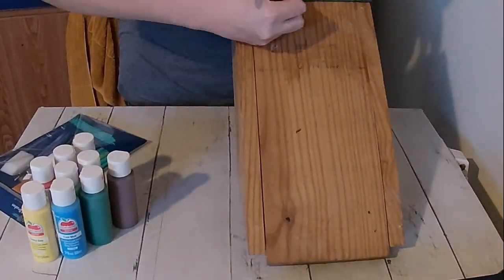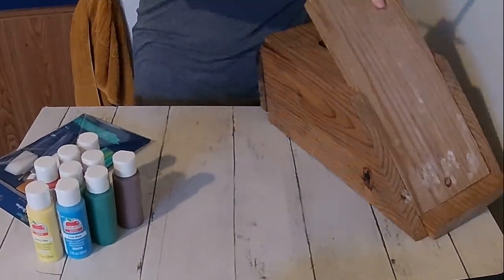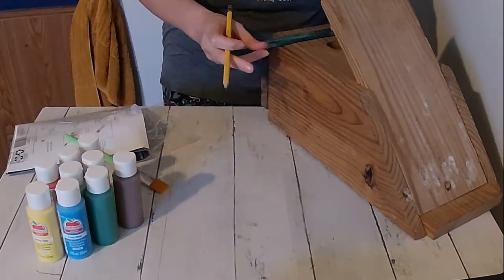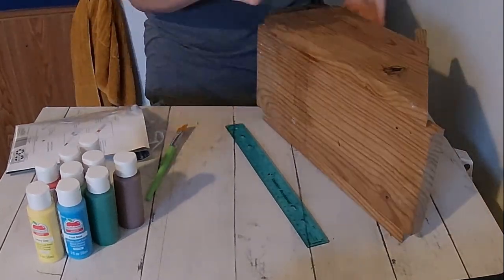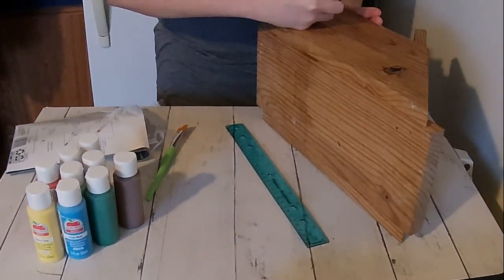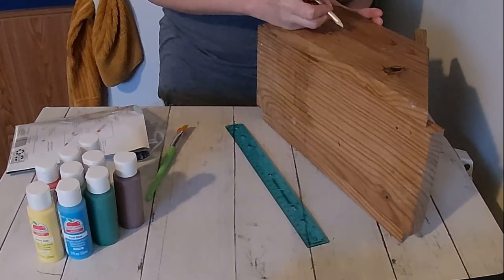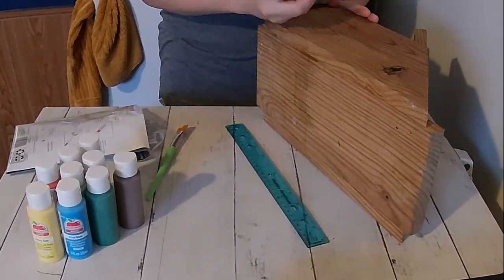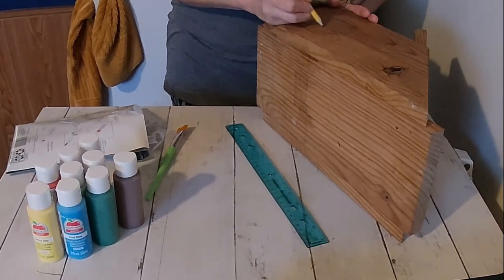Today we are making do with what we have. I had really hoped that we would be able to go to this town that's a little further away and get these beautiful cedar birdhouses. They were absolutely stunning, but we weren't able to make it over there, so I decided that we would just dig out these ones that Robert had found years ago at an auction.